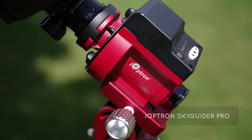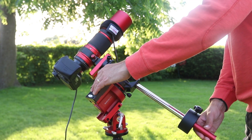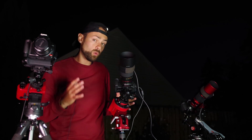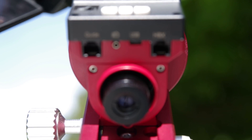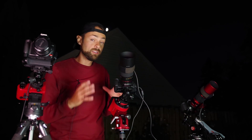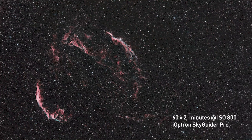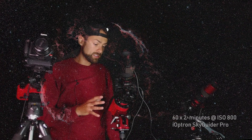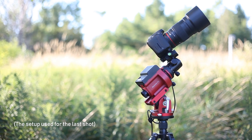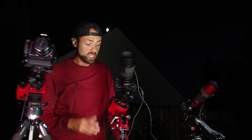Here is the iOptron SkyGuider Pro — the mid-range price point, and the same goes for its usefulness and payload capacity. It's actually a huge step up from the SkyTracker Pro. You can get it with the counterweight kit to balance out a heavier rig, and you could even put a small telescope on it. The key feature is auto-guiding: there's an ST4 port you can plug into a guide camera and, using your computer, auto-guide this rig for even longer, more accurate exposures up to five minutes. It has an 11-pound payload capacity — the Canon T3i with a Rokinon 135mm lens is a perfect example of what you could run without the counterweight kit.